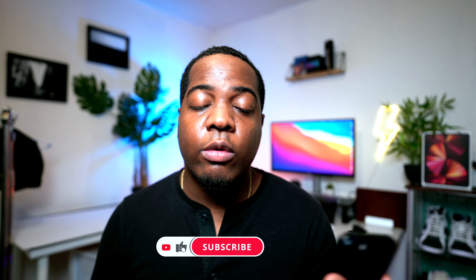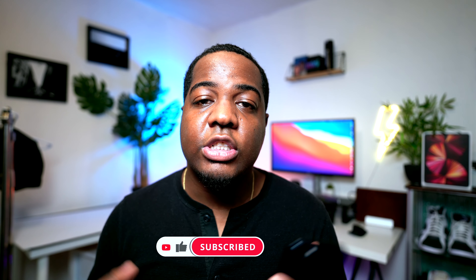Before I get into the video, I'm going to kindly ask you guys to smash the subscribe button — it'll help my channel grow. I'm also going to be doing a full review on the iPhone 13, so make sure to stay tuned for that. Let's get into the video.